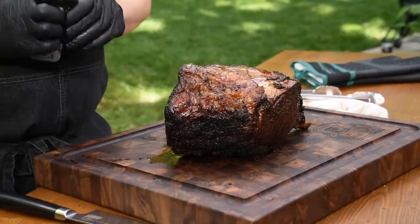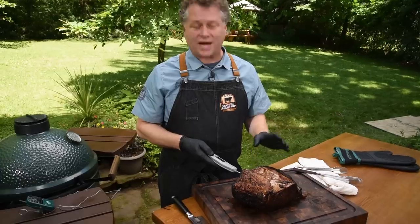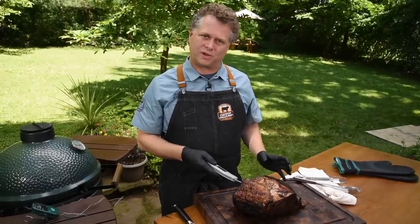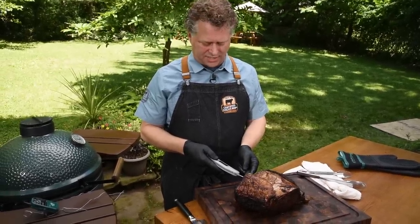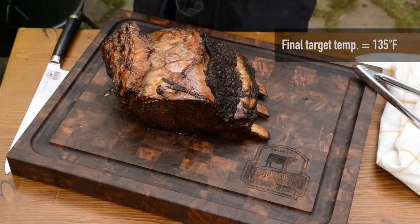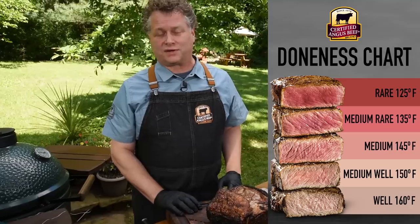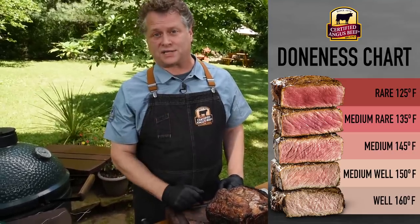Before slicing, I'm going to take a final temperature to see where we landed with carryover cooking. Carryover cooking is the temperature rise that happens between the point you pulled it off the grill and when you slice it. I'm at 135 degrees, which is my target for medium rare to medium. If you're looking for something more rare or more well done, take a look at your preferred doneness guide.